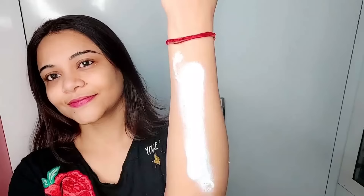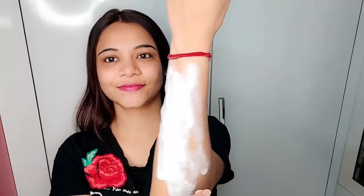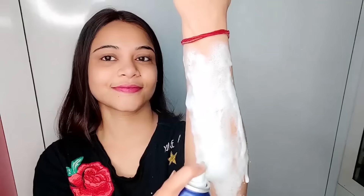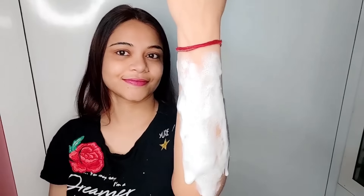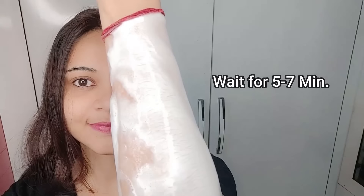Let me show you how to use it. So first of all I will spray this onto my hand — you can see where I have to remove my hair. I will spray it easily, and then let it sit for only 5 to 7 minutes.